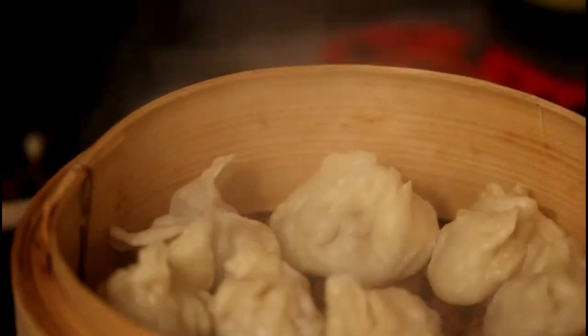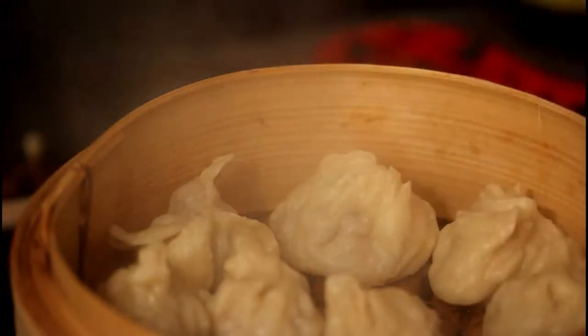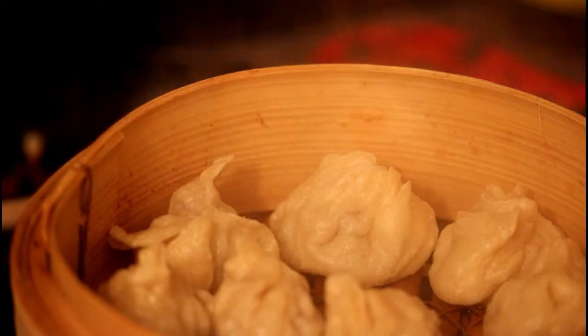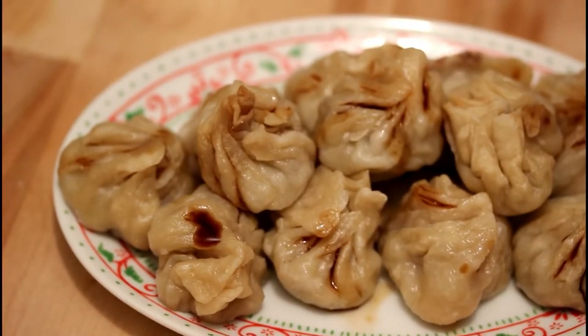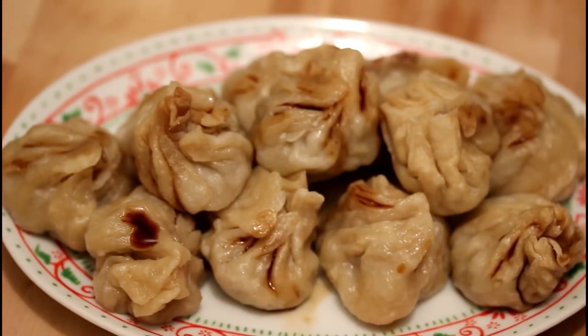Now we can open our lid and fan a bit of the steam on the surface so that the dumplings get a glossy appearance, and they're ready to be served. For serving you can serve them with nothing, or — in Mongolia nowadays — people apparently love to serve and eat them with ketchup or basically any other type of sauce.